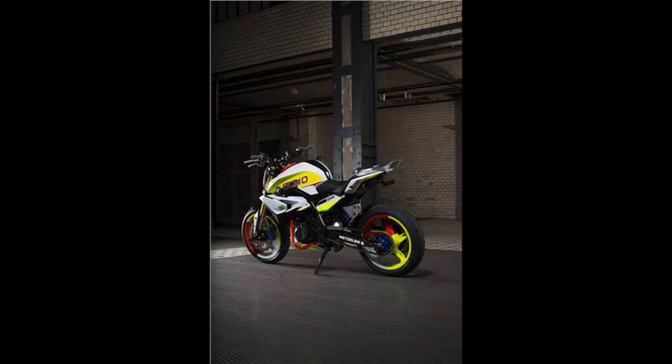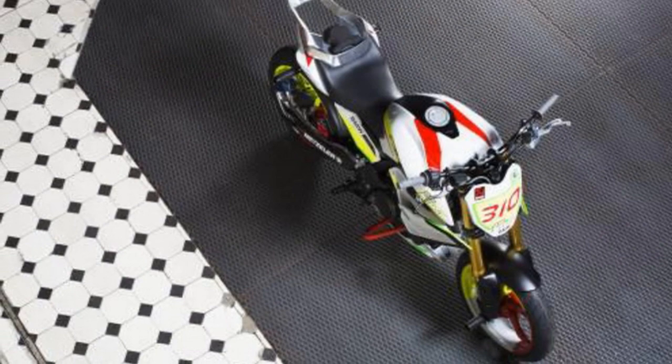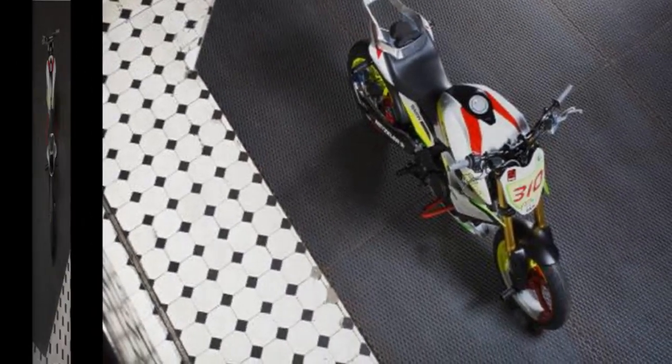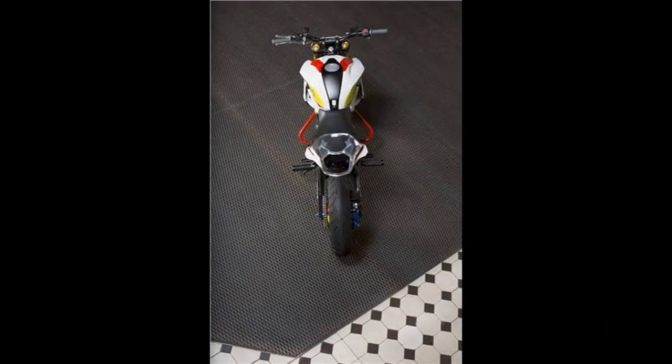The BMW Concept Stunt G310 is powered by an all-new single-cylinder engine that the company claims is inclined towards the rear, and the cylinder head is rotated by 180 degrees. This helped the company place the engine optimally while keeping a shorter wheelbase.